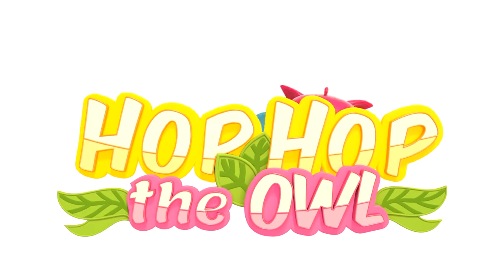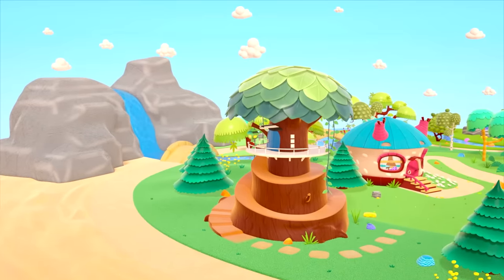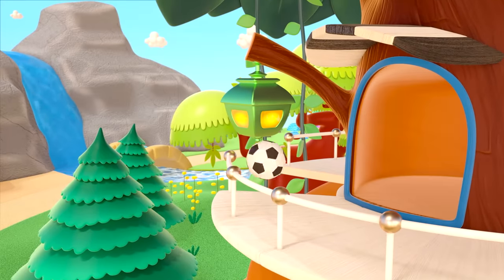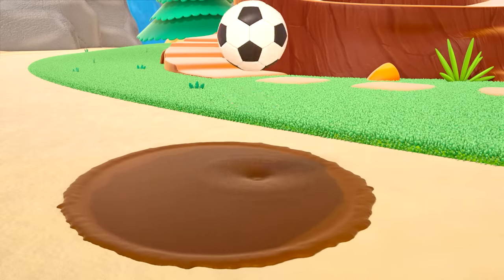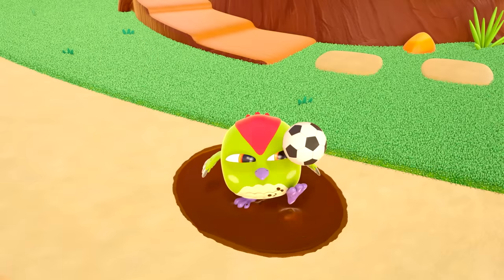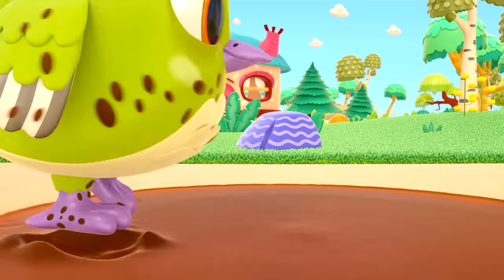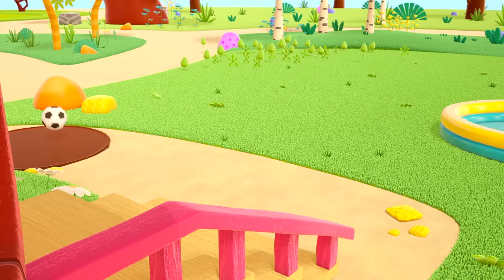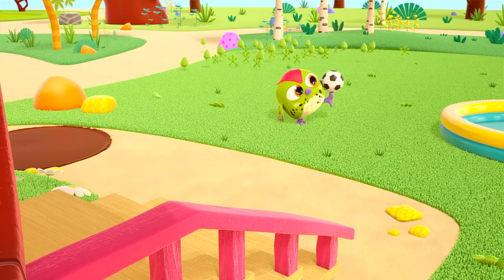Hop Hop the Owl. This is the house where Peek-Peek the Woodpecker lives. Hello, Peek-Peek! Oh, the ball has bounced away — splish-splosh into the puddle. Peek-Peek has gone in after the ball. He's got all muddy. And now another puddle — can you see?